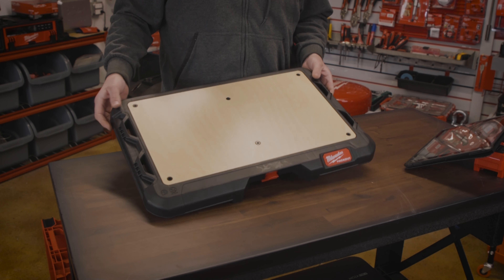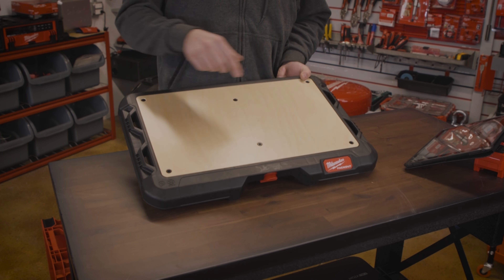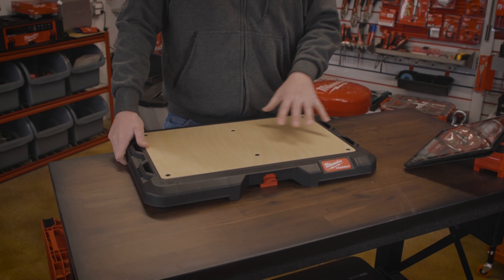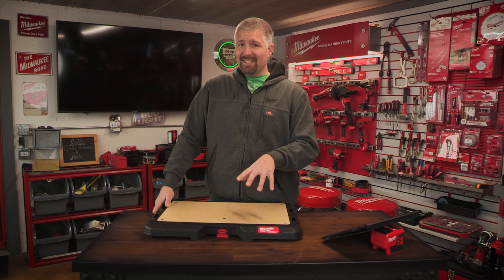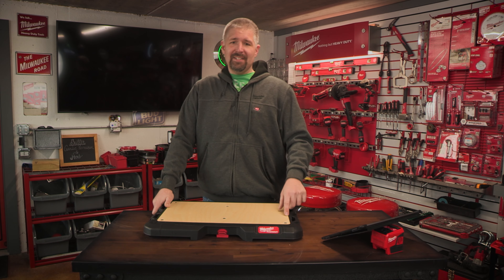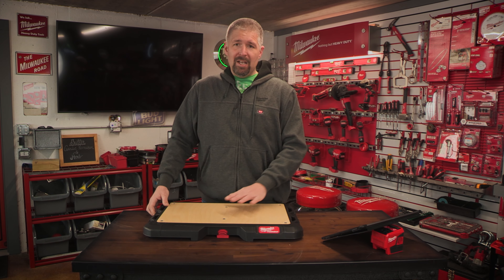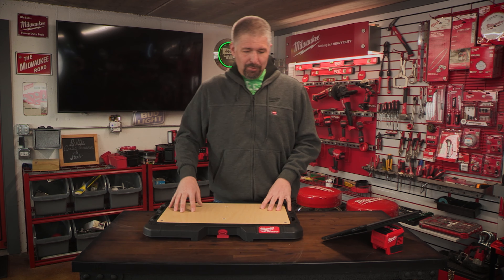When you first get this, I didn't know that these screws were in here — they were actually underneath this board. The packout I got didn't have a slip saying there were screws underneath. Like I said, I bought two of them. The other one had a little tag saying there was something underneath, so I pulled off the top and got the screws. Then I pulled off this one, and lo and behold, the screws were in this one too.